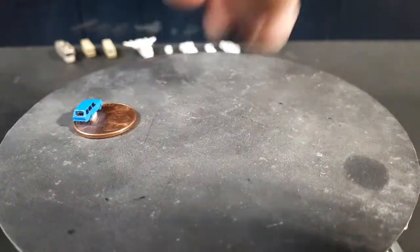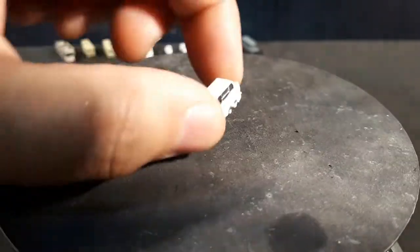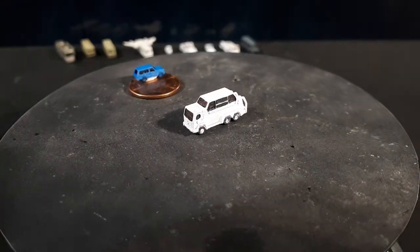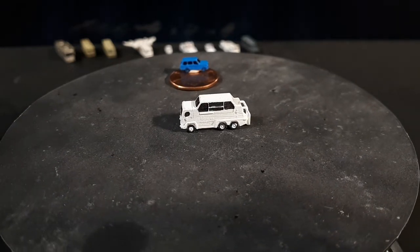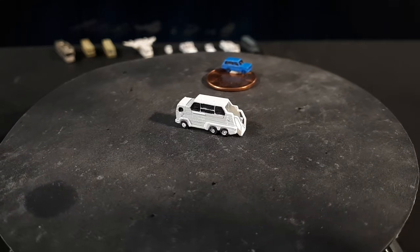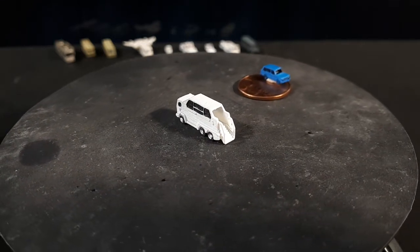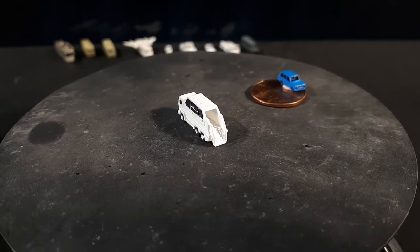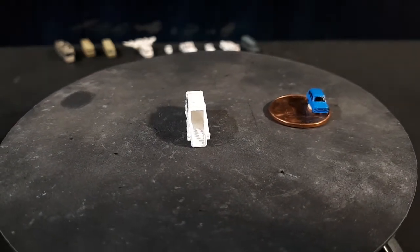The next one is an interesting one — the Popemobile. One of the Popemobiles; he has many. This is an older one made by Leyland, a British bus company. They modified it to have a cabin on top and stairs in the back so you walk right up into it. It's a pretty big vehicle for a Popemobile.